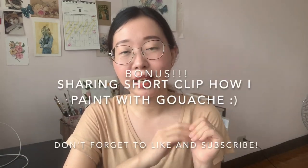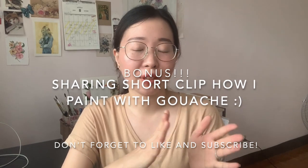That's everything — you can now get started with gouache! Don't forget to leave your comments below if you have any questions or recommendations. If you liked this video, please hit like and subscribe to my channel. I'll see you all in my next video — bye bye!